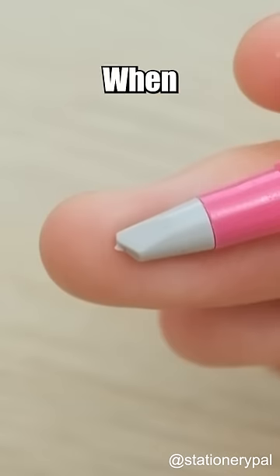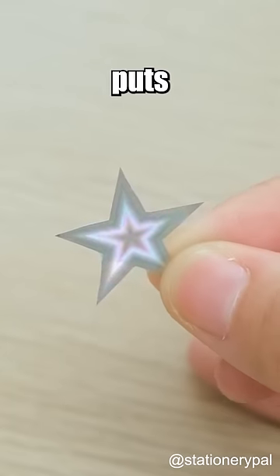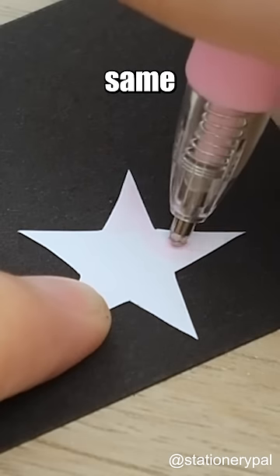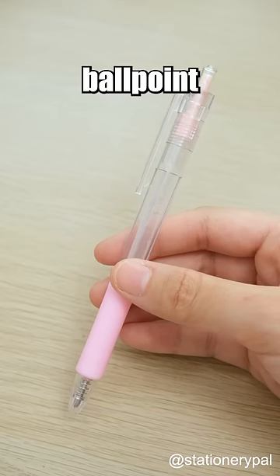Which one is the real pen? When the Odo pen style ceramic cutter puts on its cap, it looks just like a regular pen. You can bond things together with the same ease and precision as using a ballpoint pen.